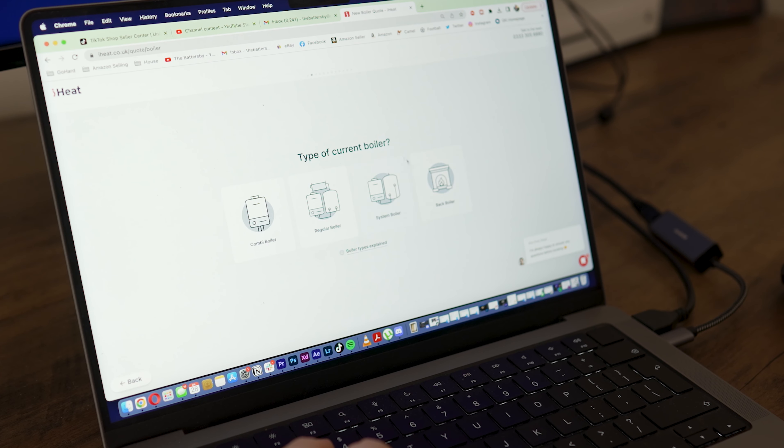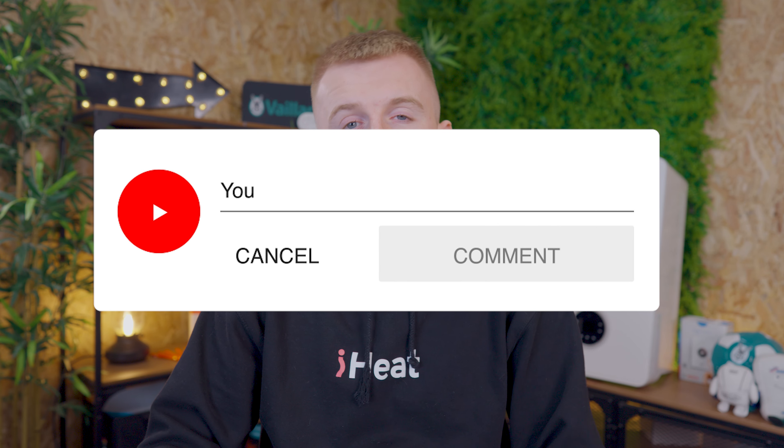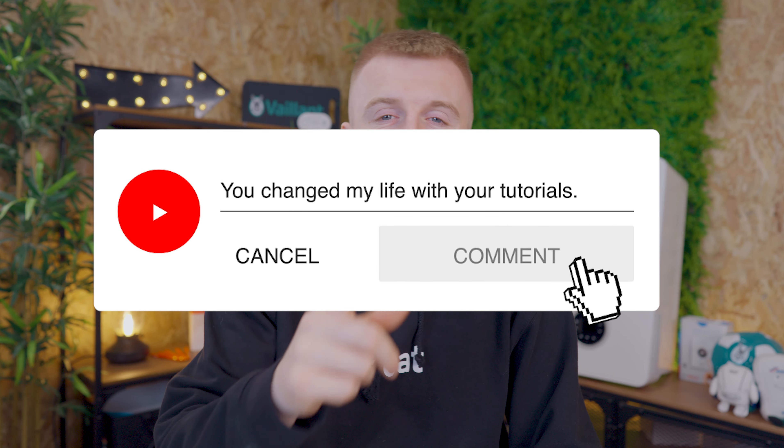If adding a few TRVs to your order is of interest, head to iHeat.co.uk, fill in a quick quote, and we can be there the very next day to install your brand new boiler — and a few TRVs whilst we're there. As always, let me know if you have any issues in the comments down below. Thanks for watching and I'll see you in the next one. This has been iHeat.